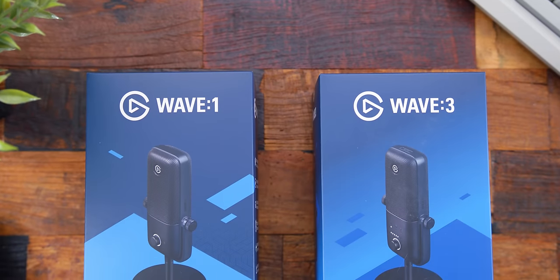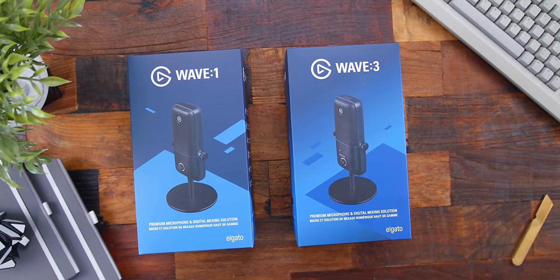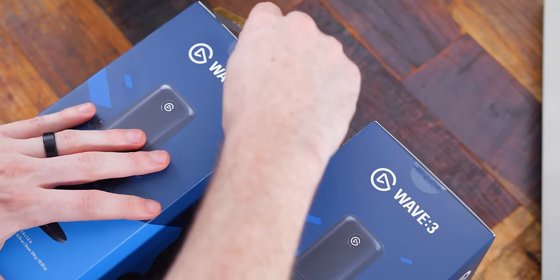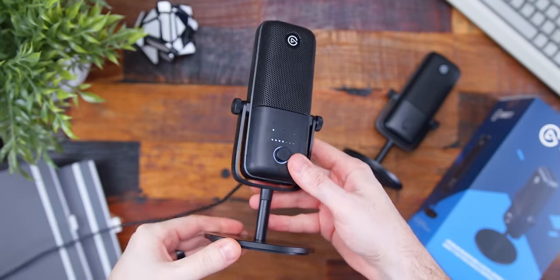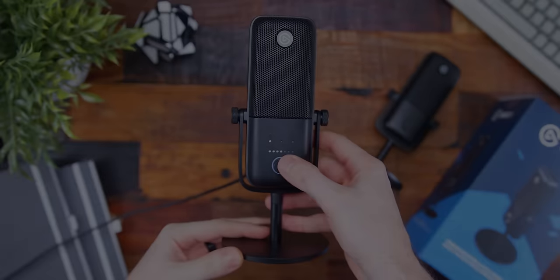These have been teased by Elgato for a few months now, they've definitely built some hype, so I'm pumped they're finally here. Once you get it in and unboxed, the mic itself is actually very simple and pretty small looking overall — compact, not going to take up too much space on your desktop. Since the 1 and 3 have different physical features, we'll take a look at each one.